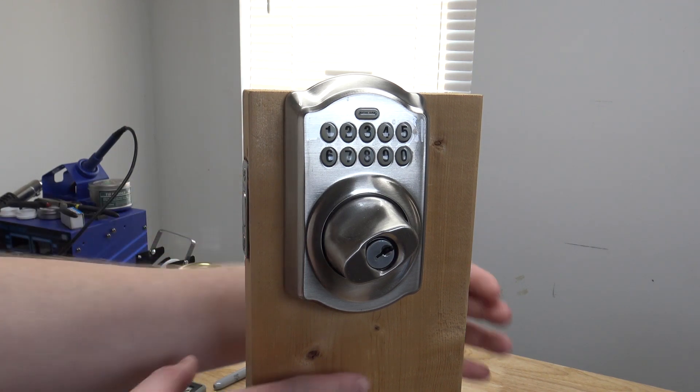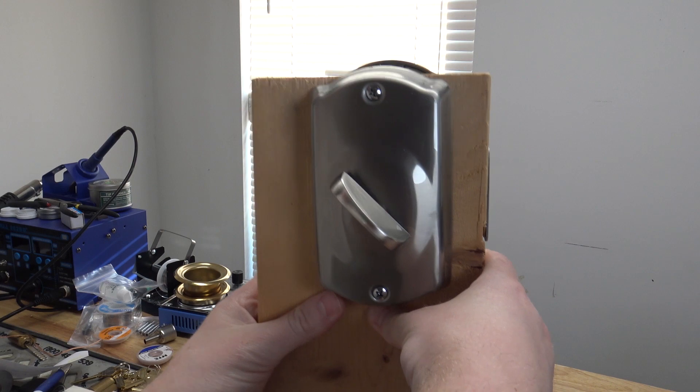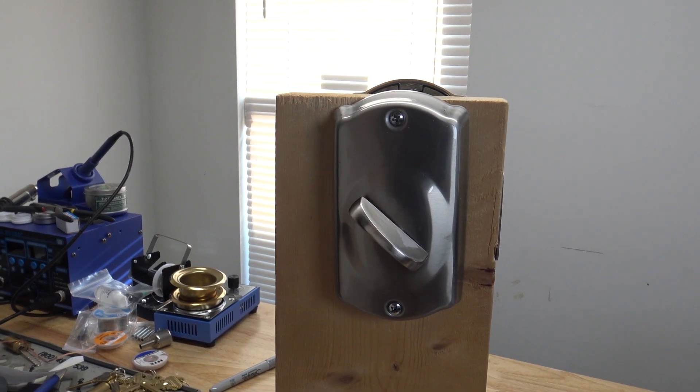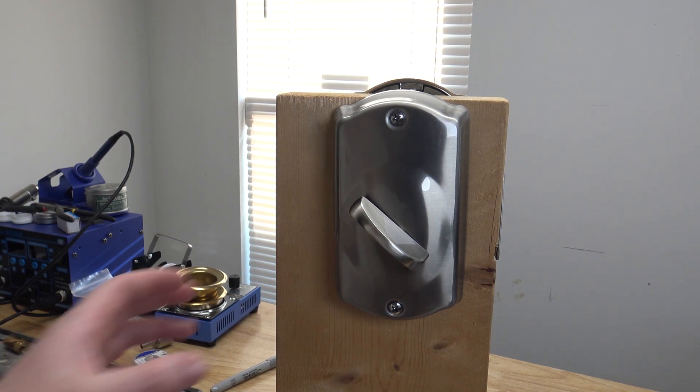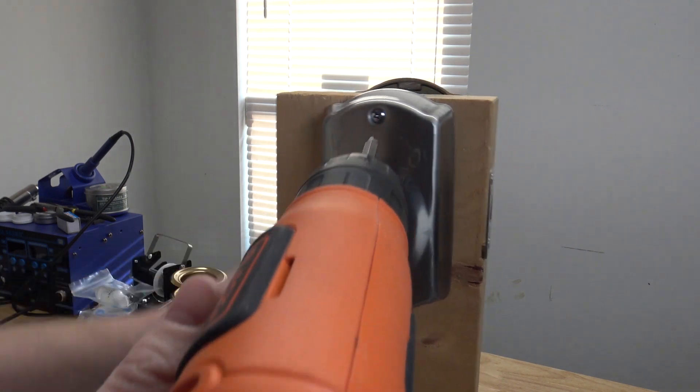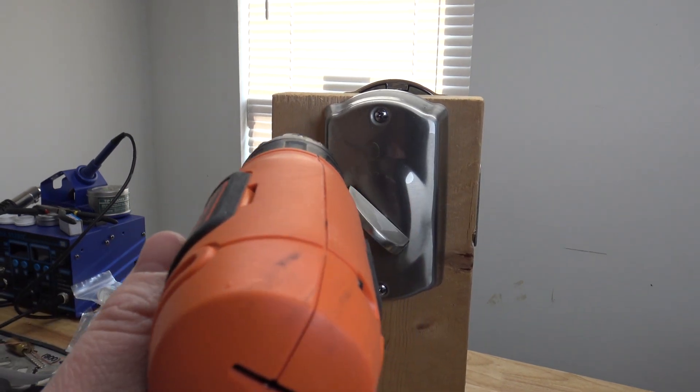So the first thing to do is just flip your door around. You just need a number two Phillips screwdriver for this entire job — that's literally all you need. I'm using a drill here, but you can just use a hand screwdriver. It's totally fine.